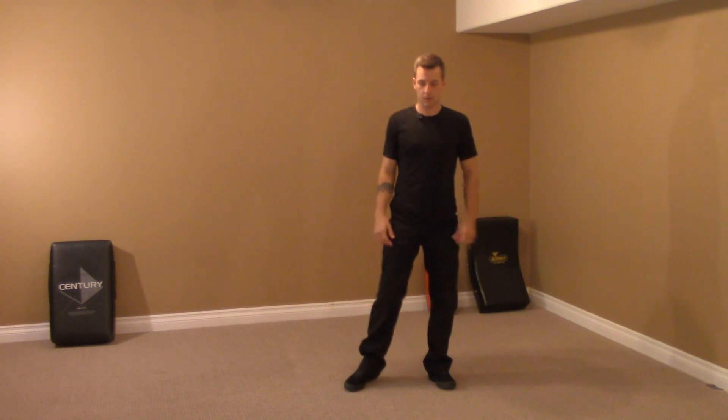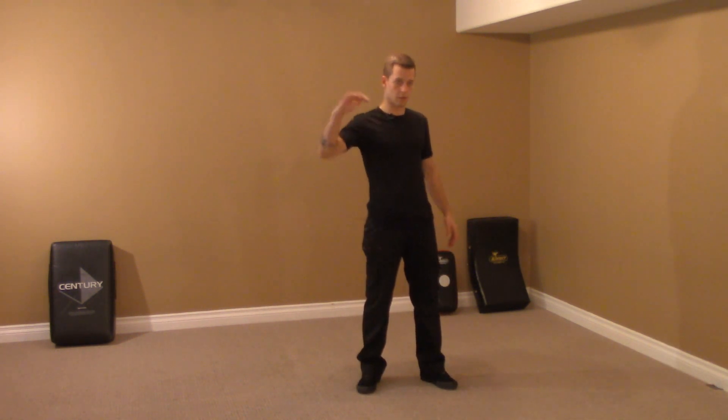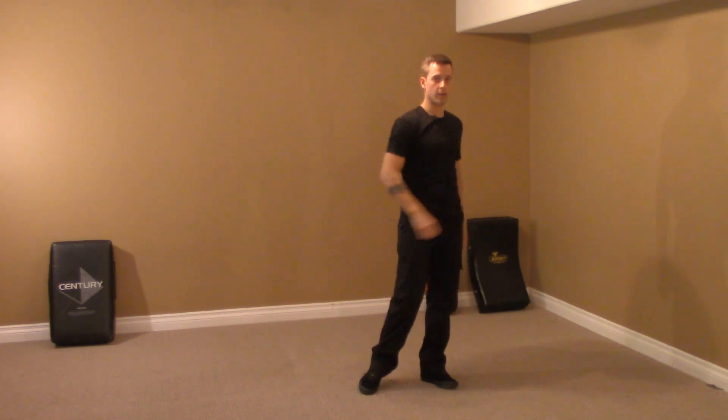So we're just going to get the body to understand what a Wave is. A Wave is like you would think in the ocean — it builds energy, it rises up, and it crashes down. So just a few ways to get the body to start moving like a Wave.